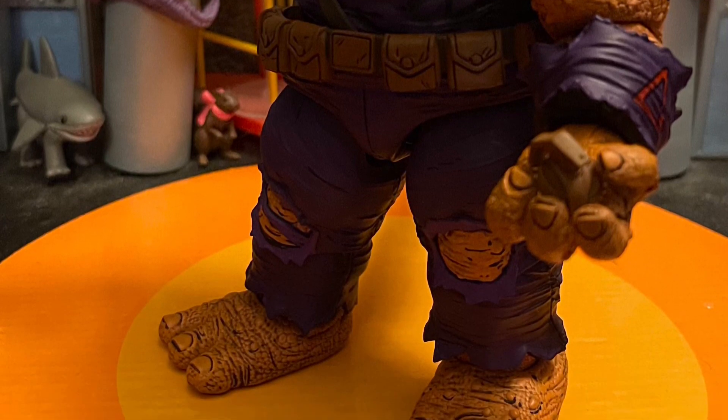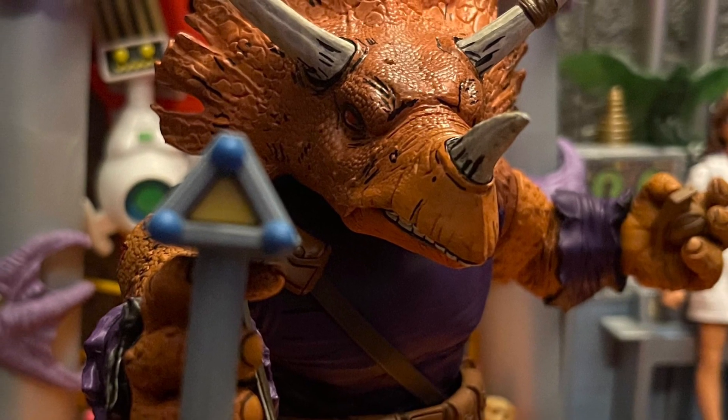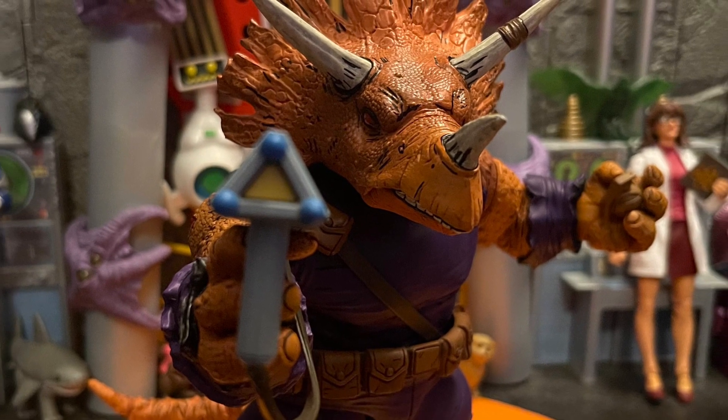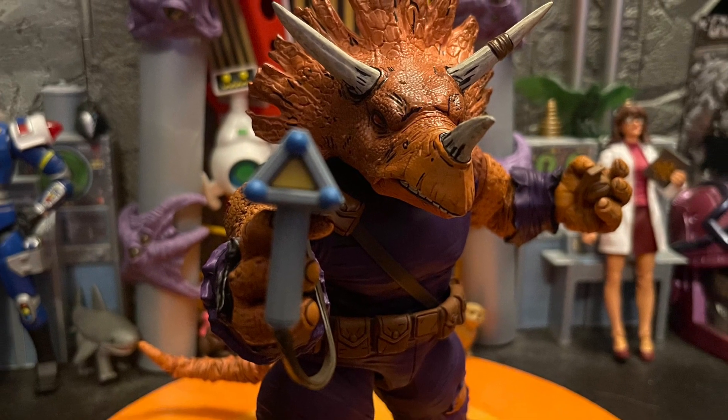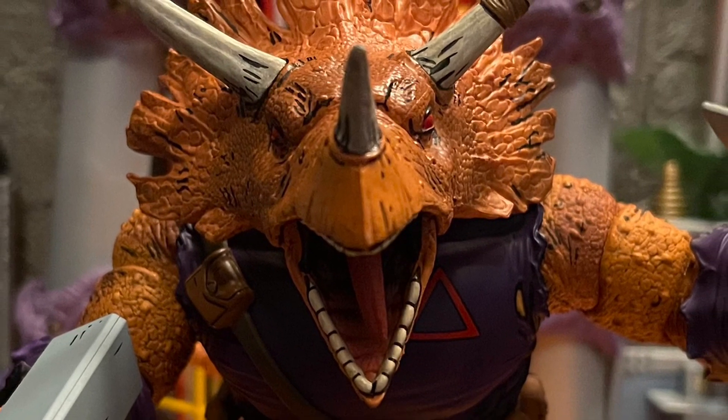I didn't know you could put the grenades on his chest belt, so forgive me if I didn't do that — but you can, which is pretty cool. You can hold the grenades well. He basically comes with a lot of hand sculpts: open hands, trigger hands, gripping hands, and fisting hands.